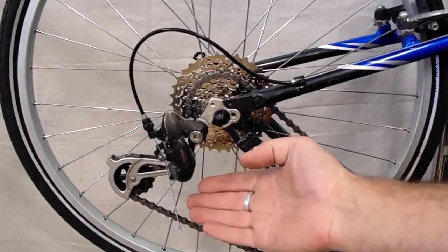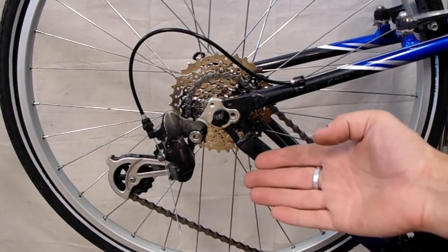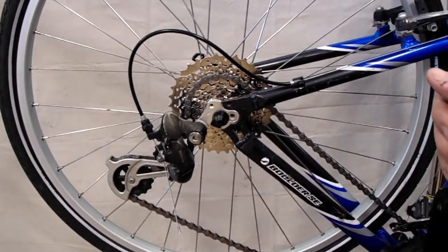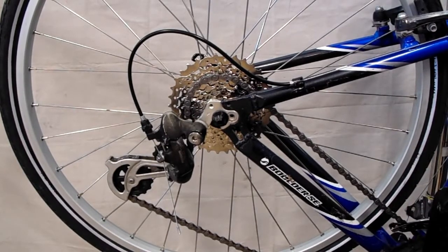Your rear derailleur is going to be one of the most complicated mechanisms you're going to have to deal with to get a wheel out of a frame. It's pretty complicated and it's right there in your way, getting caught on things as you try to pull the wheel out. There are a few things you can do to move that out of your way and make your life a lot easier.